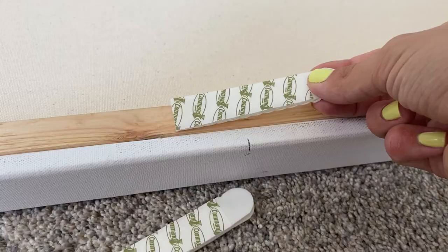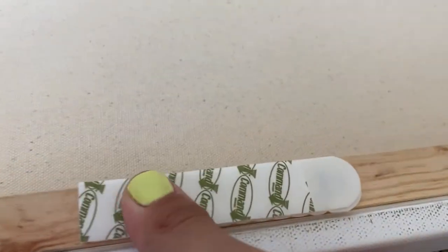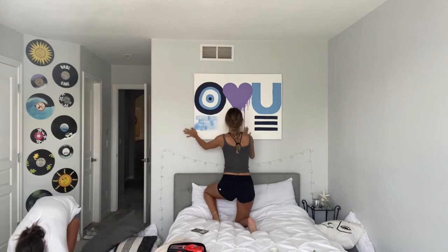Guys, it's the next day, which means the painting is all dry. Oh my gosh, that looks so good — I'm so happy with how it turned out. Now I just have to mark on my wall where I want it to go. I've got some command strips so I can hang it up, and so it doesn't fall on me and hit me in the head while I'm sleeping. Let's hang it up and see what it looks like.